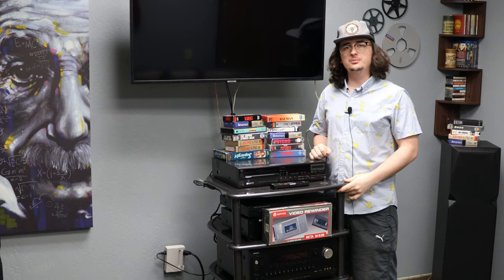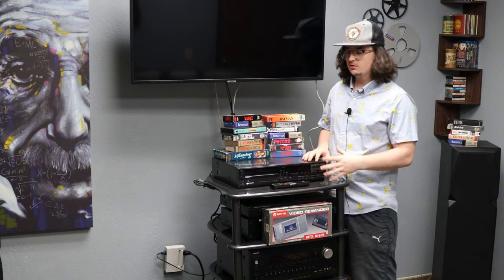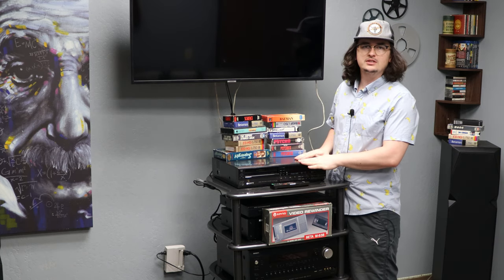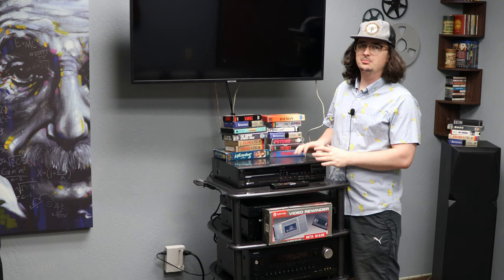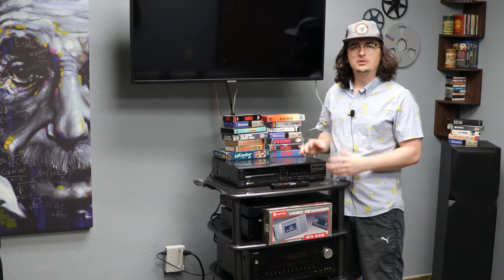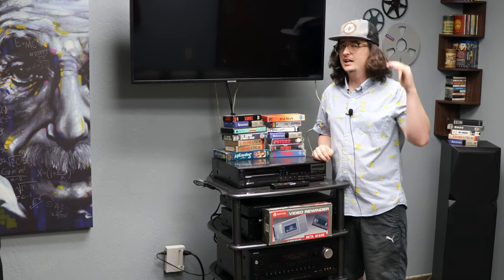Hey there, Spencer here and welcome in to our sixth episode of Product of the Week. Today we're looking at a very unique machine. It is a Sony Super Hi-Fi Betamax player and recorder. The model is SL-HF550. It is a very high quality system with many great features.